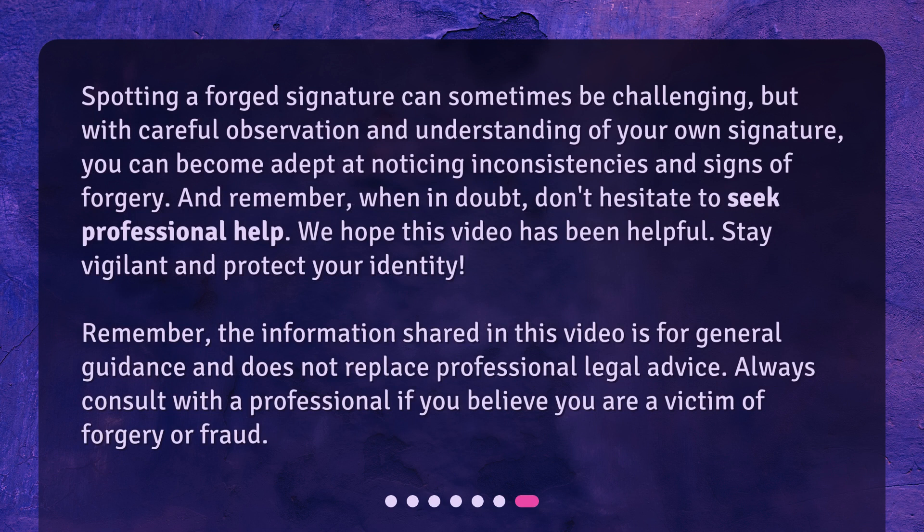Spotting a forged signature can sometimes be challenging, but with careful observation and understanding of your own signature, you can become adept at noticing inconsistencies and signs of forgery. And remember, when in doubt, don't hesitate to seek professional help. We hope this video has been helpful. Stay vigilant and protect your identity. Remember, the information shared in this video is for general guidance and does not replace professional legal advice. Always consult with a professional if you believe you are a victim of forgery or fraud.